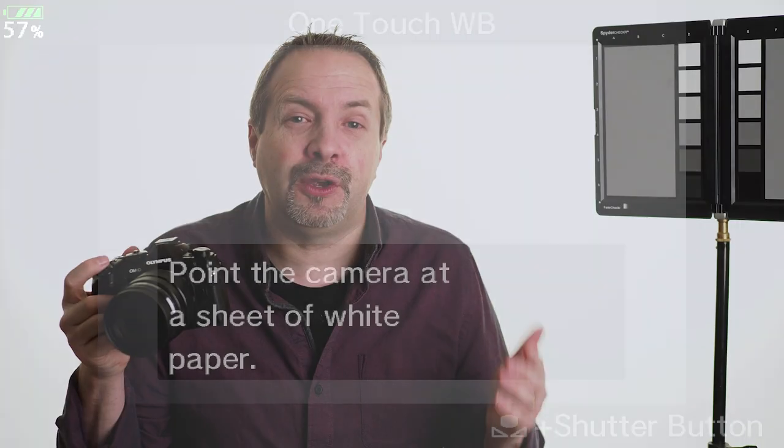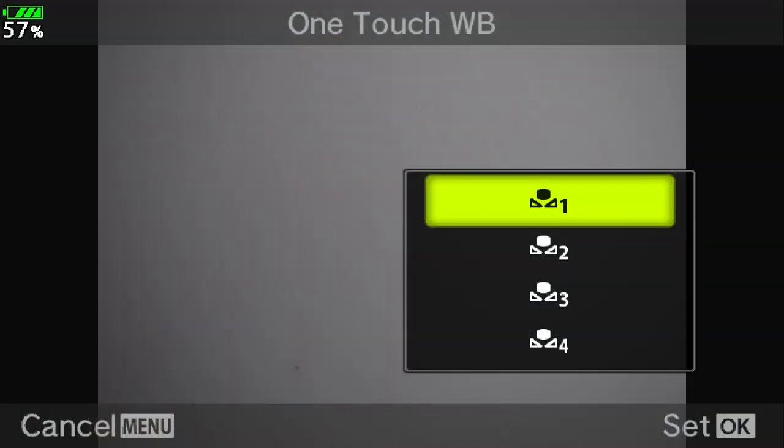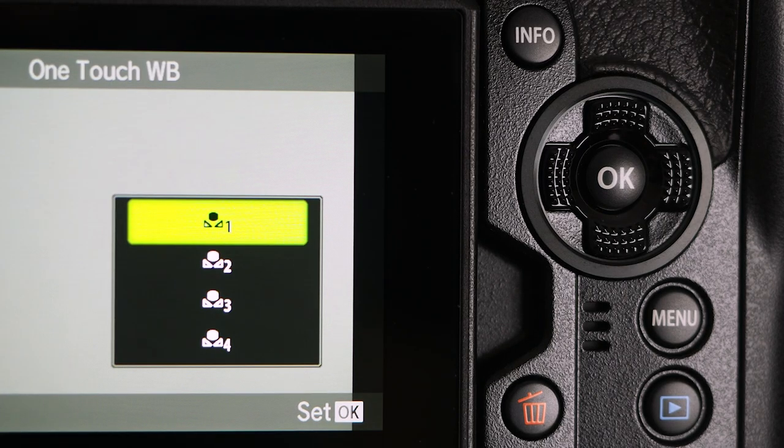Your picture doesn't have to be in focus, but do be careful you don't cast a shadow across your gray card or white piece of paper, because that can affect the results. You'll then be offered a choice of four custom white balance presets — choose whichever one you want and press OK.